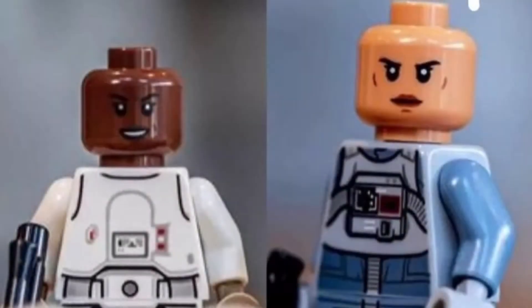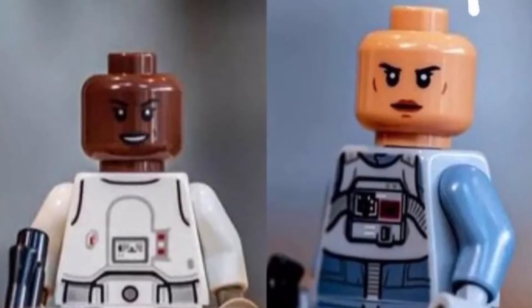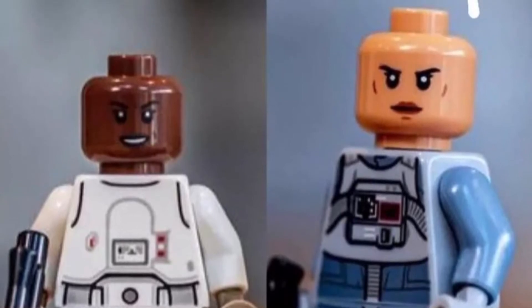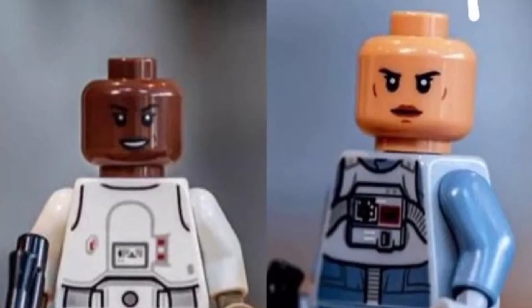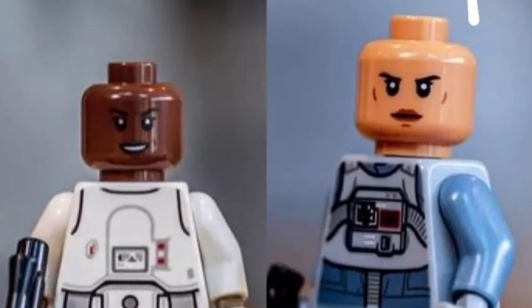Two new face prints also appear in the set, which is great to see. It's a common trend that's been taking place since the Imperial Armour Marauder, which included two new face prints. It's just nice to get some diversity within the helmet, not just getting that angry clone face every time you pull off a helmet.